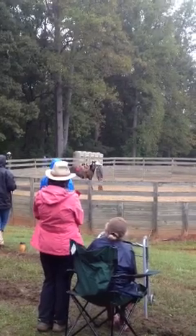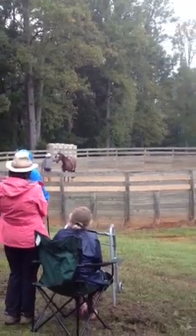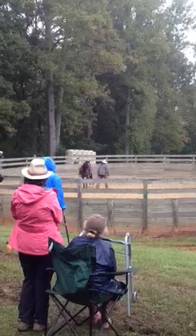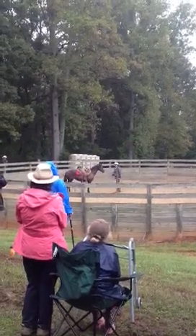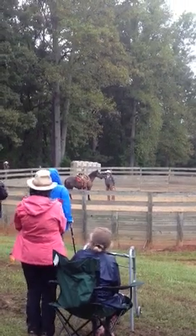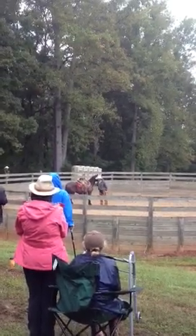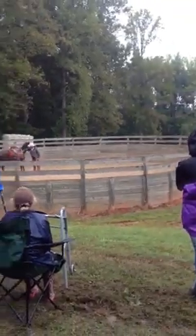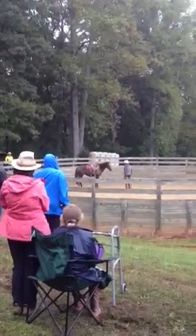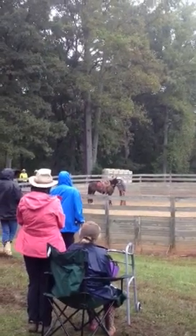I might step over here and see if she can step over behind. I'll step over on this side, see if she can make it behind. It's better on the neck. Hard back. She'll get to where you can touch her anywhere — it wouldn't bother her.